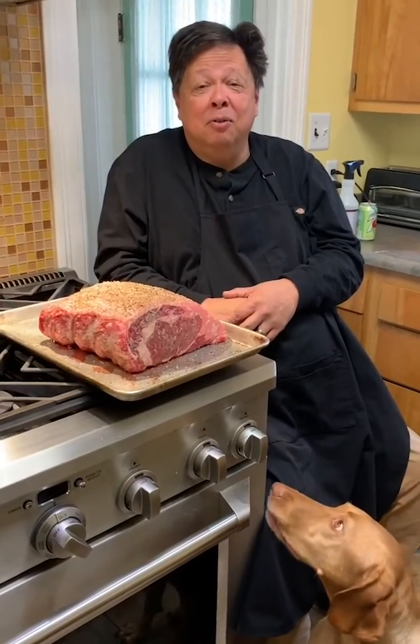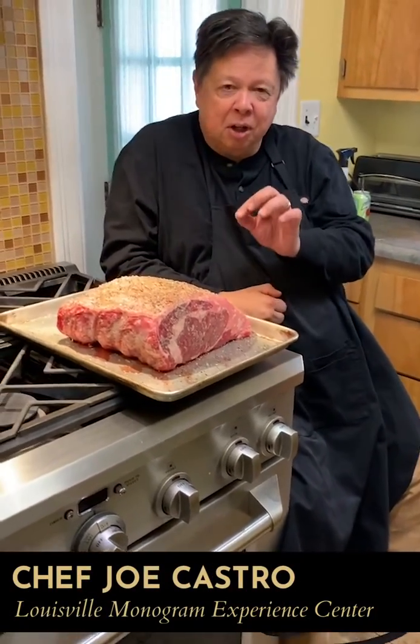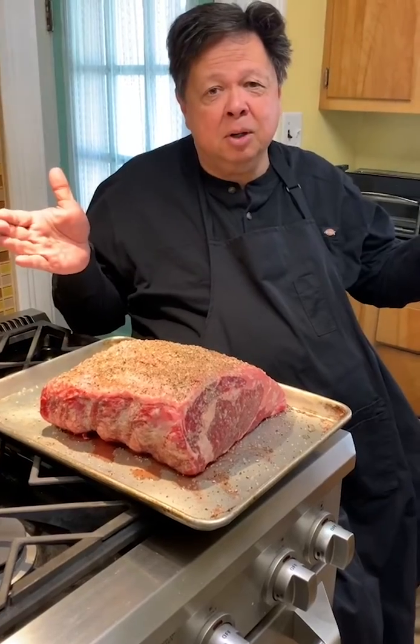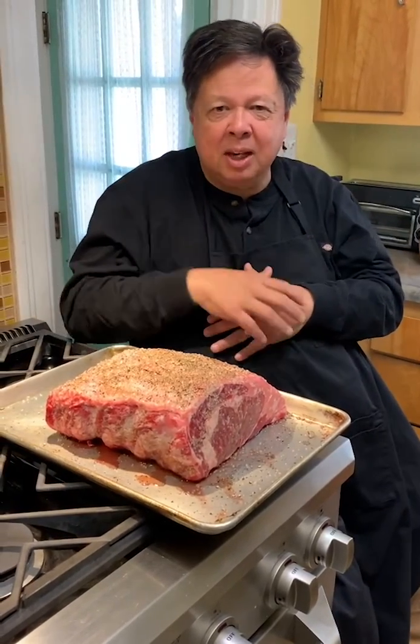Mabel and I are here today to reverse sear a prime rib — a new way for me to do it. We actually cook it low and slow in an oven, around 150 to 200 degrees. That'll increase the time it cooks, but it'll give us a very even, nice cook, and then we'll blast it with heat at the very end.